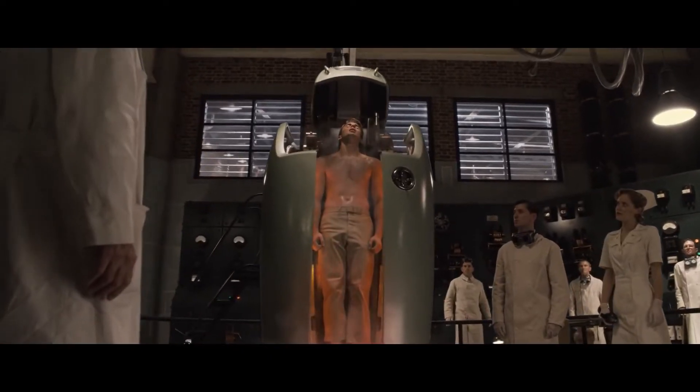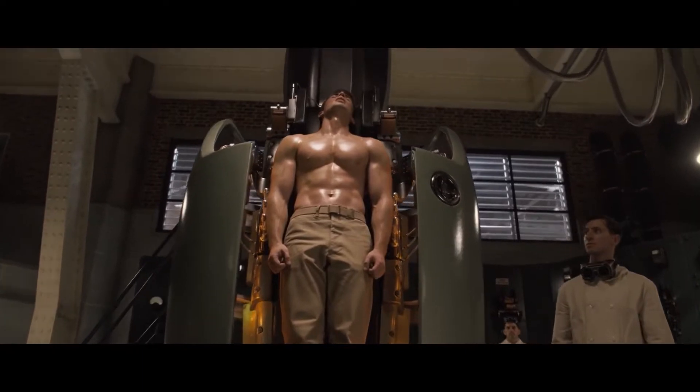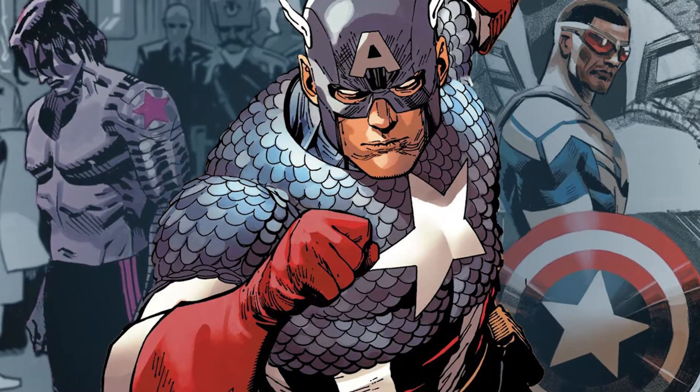Hi friends, this video is about what things we need to make Captain America in the real world. Captain America is considered the first Avenger and the most respected top MCU superhero.